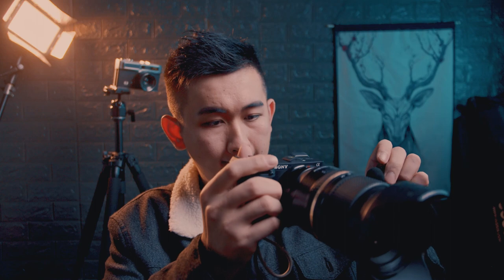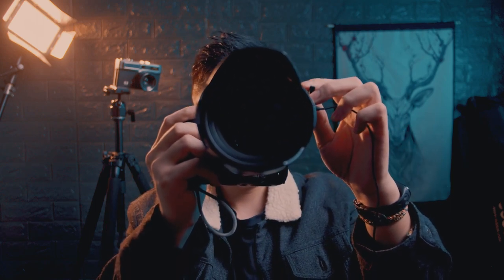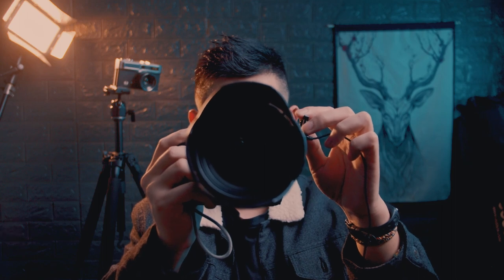Okay, let's hear the lens noise right now. As you can hear, this is pretty quiet, especially compared with other Canon EF lenses. Thank you for watching.